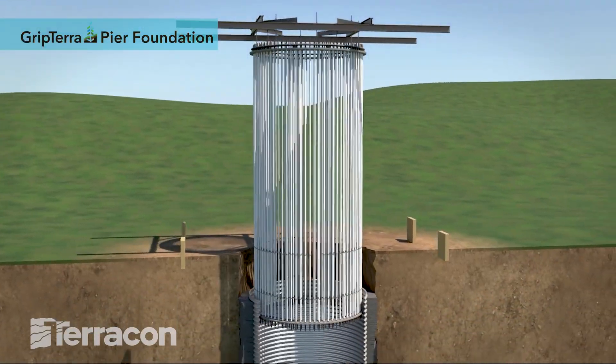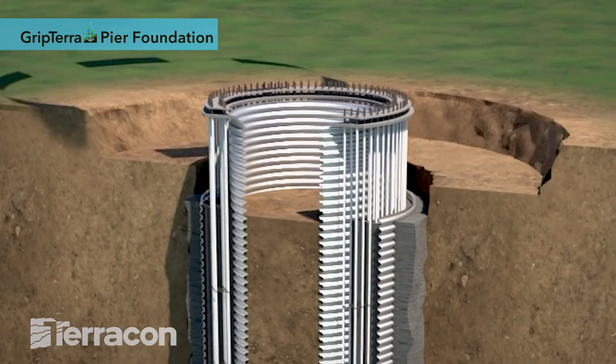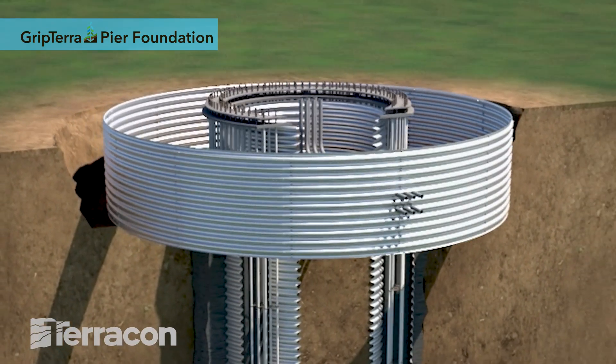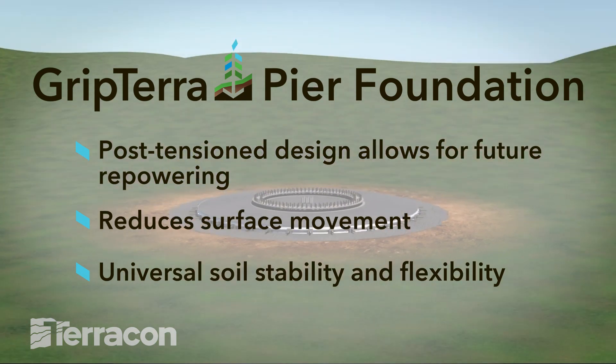The Grip Terra Pier Foundation features a patent-pending collar design that's ideal for now and the future. The unique design allows for the potential of future repowering with minimal modifications, greatly extending the life of the foundation.